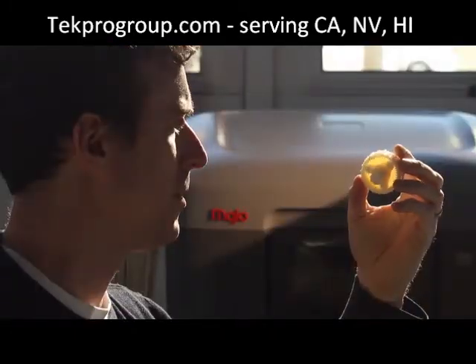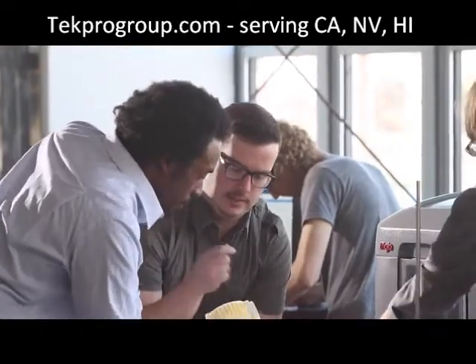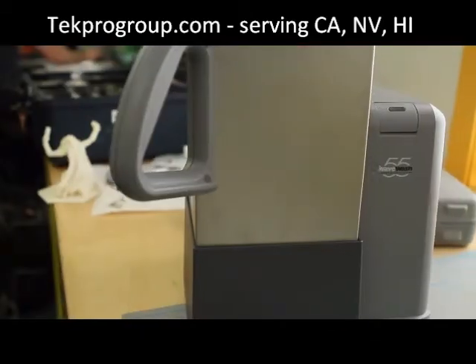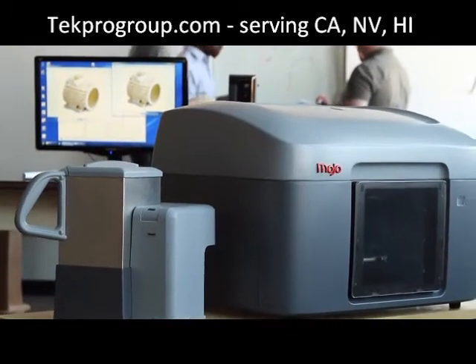Mojo prints with incredible fine feature detail, so the real ABS plastic parts that Mojo prints aren't just strong, durable, and lightweight, but they look great right out of the printer. We've created a new easy support cleaning system that comes with every Mojo 3D print pack.